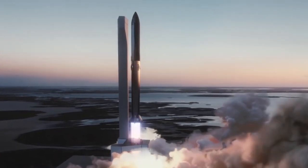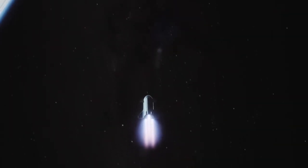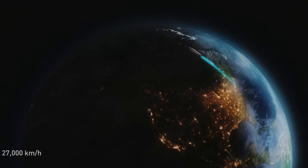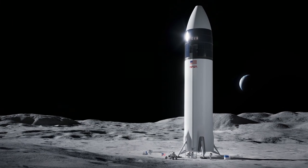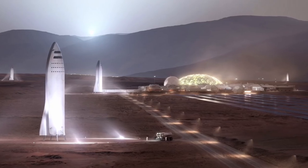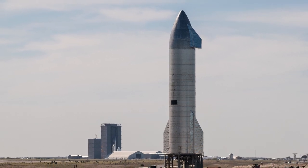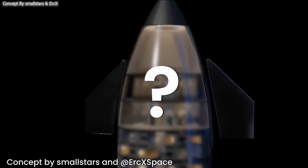Starship — the new SpaceX rocket — will be a real revolution in the space industry. It will reduce the cost of transporting cargo and people into space, enable Earth-to-Earth passenger spaceflight, put humans on the moon, and also be used to transport the first crewed mission to Mars. We've all seen what Starship looks like: it's a gigantic 50-metre cylinder-shaped steel construction. But what's inside this massive rocket?